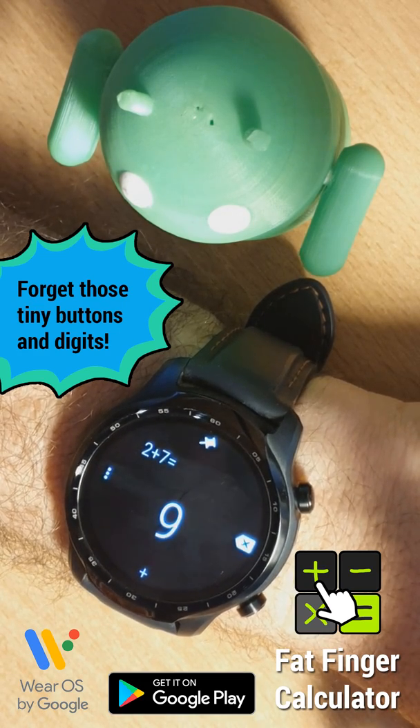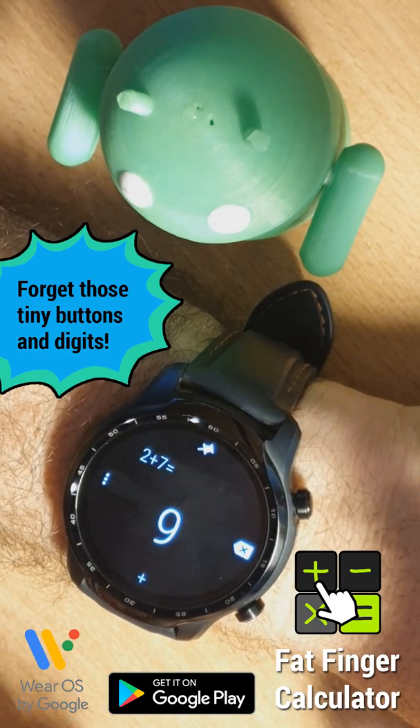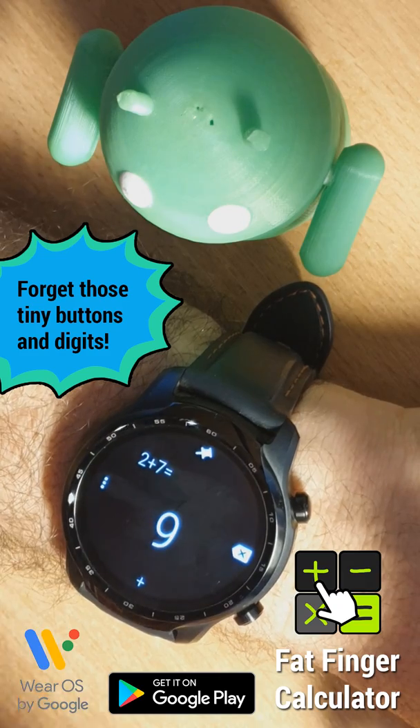Not needing space for the buttons, we have space for much bigger results on the screen. You can see it without reading glasses even. And we can go on with the calculations.